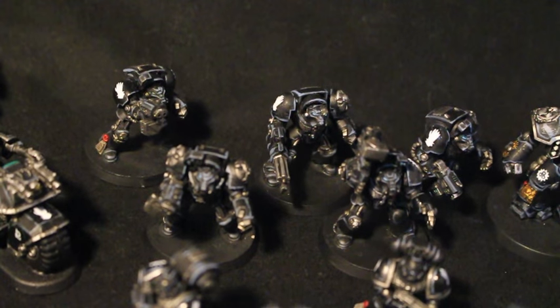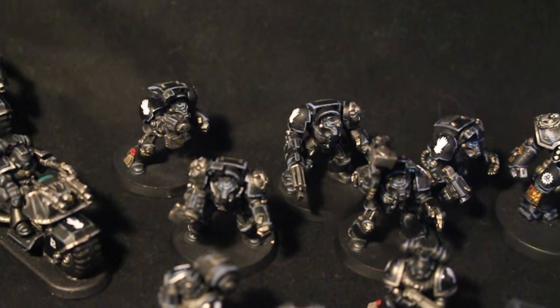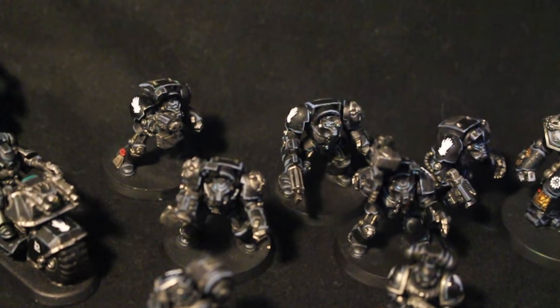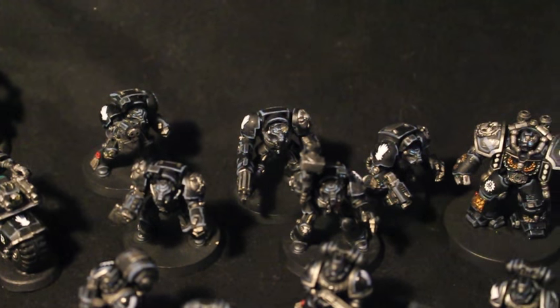There are five Terminators here in the back. You might notice their eye lenses are particularly popping out of their helmets. Those are just basically Lothern Blue, followed by a little bit of white paint to make it pop. All of the transfers have also been applied with Microsol and Microset.